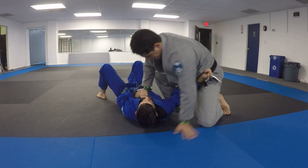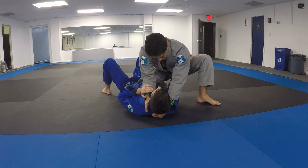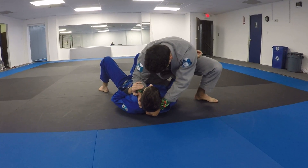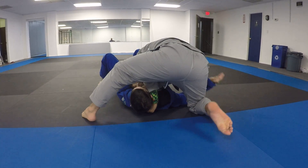Same thing works if I'm trying to block your hip. Same thing if he's up here blocking my hip and I have this grip — same thing. I'm going to move my toes up a little bit, scoot down, and put the choke on.